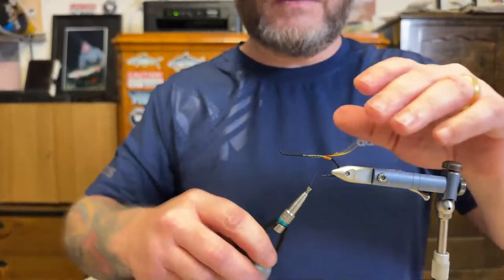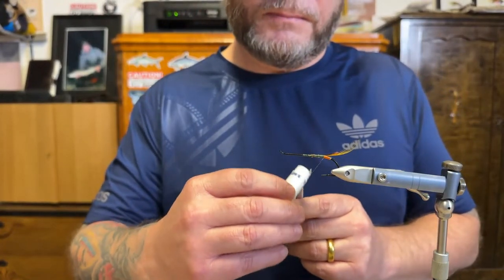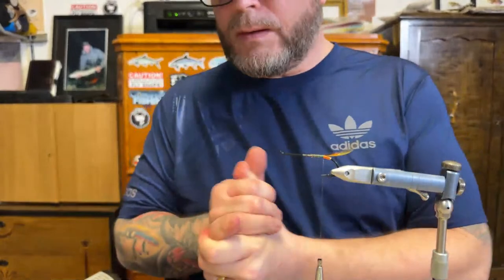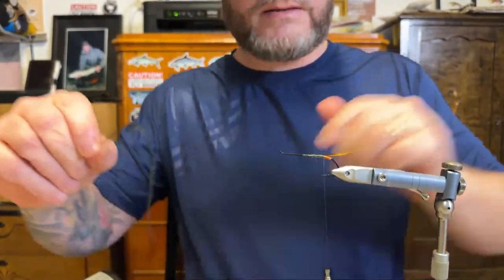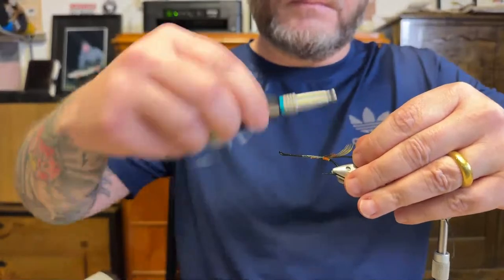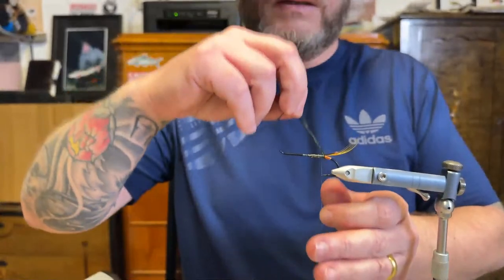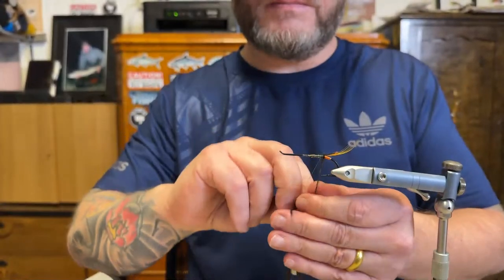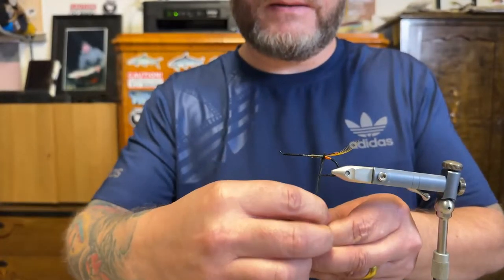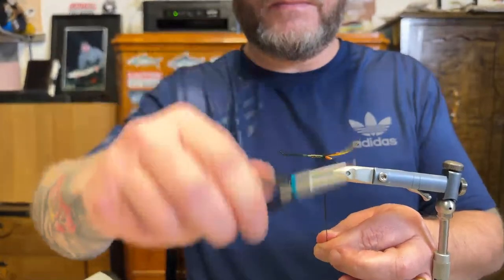There we go. I'm going to wax it a bit more because we're going to have ostrich here. This one is a bit bushy — it's leftovers from all the other butts I did, but I'm using it. For fishing flies, the look doesn't matter really.